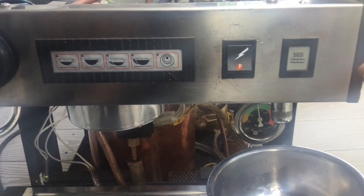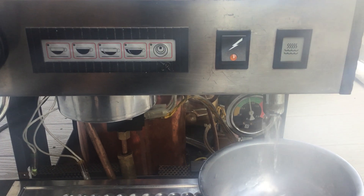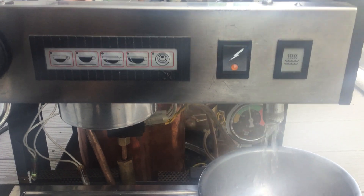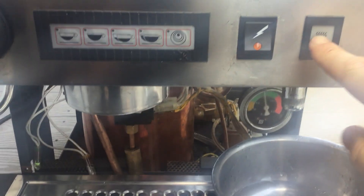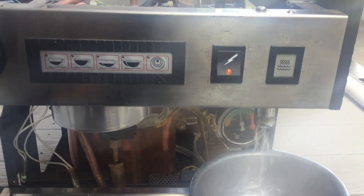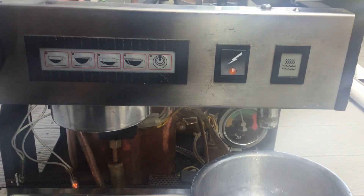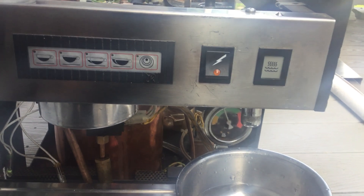I'm going to purge it so you can hear just the pump. So that was the pump.